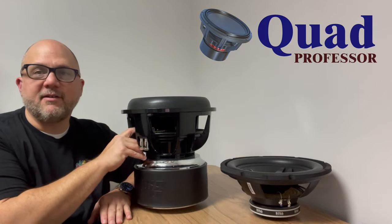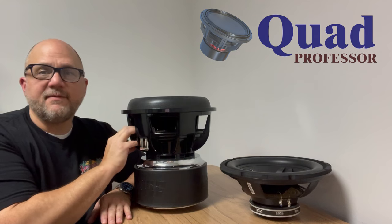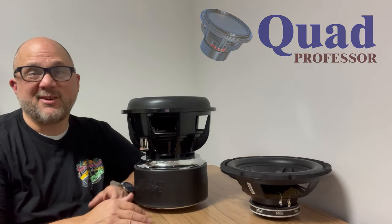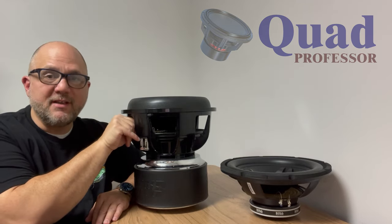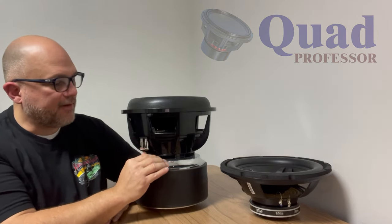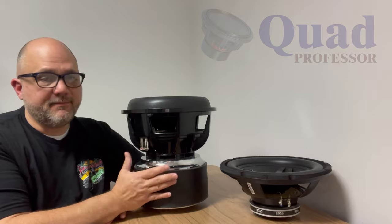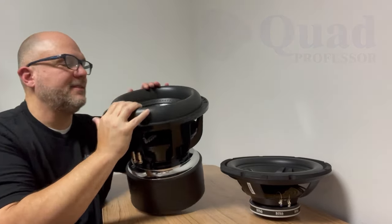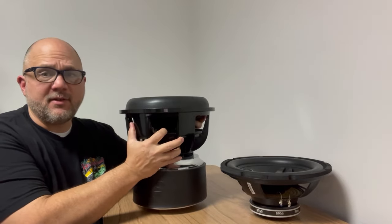The spider on the Sundown is just stiff and beautiful. You've got to see it in person — it's really nice. The tinsel leads are really high quality, the connectors are really high quality, and they'll accept a super large gauge wire. It's well underrated for what it is. You can tell by the surround and the casting — this is just burly.